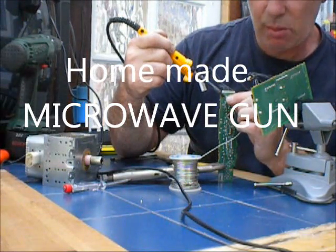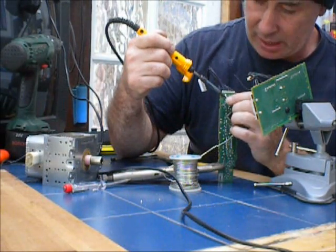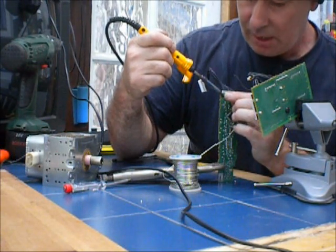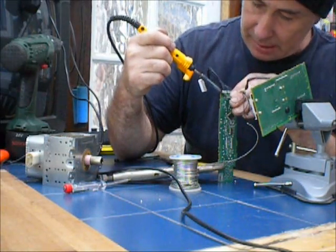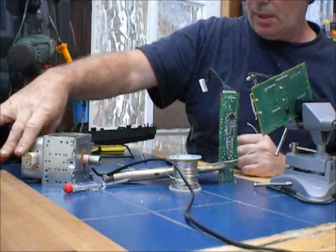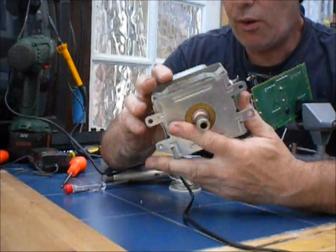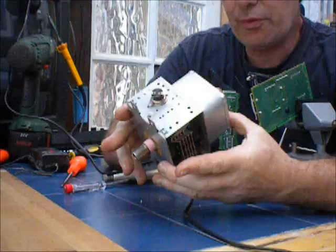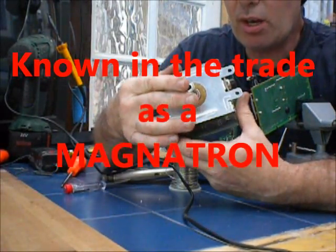Today I'm making a microwave gun. This is a microwave gun — it can microwave anything from about 25 yards. What I'll be using is this unit here; this is the main unit. It's taken from a domestic microwave, a 250 volt microwave, and that's the main point of where the microwaves will be.